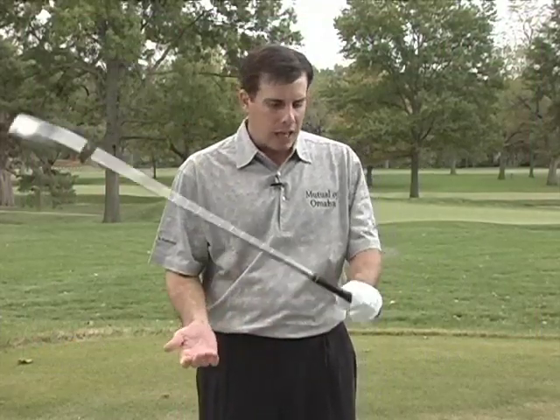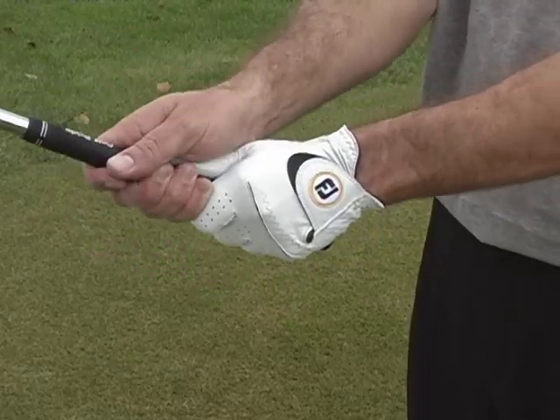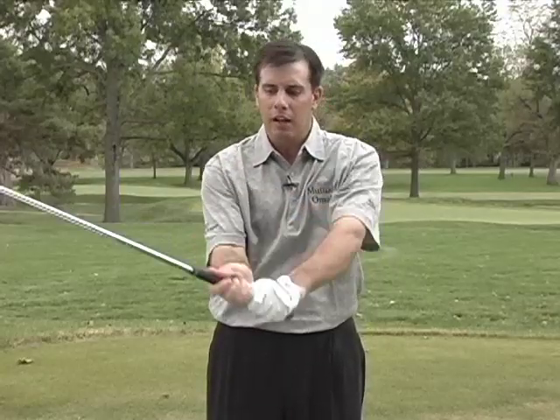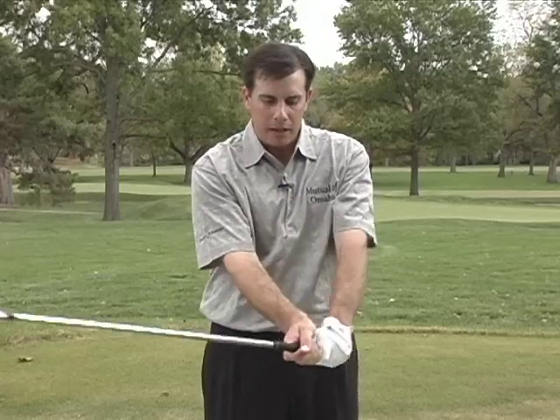Let me tell you about the three basic grips in golf. The most common for a junior golfer or a beginner would be a ten-finger grip. Basically, my hands just wrap around the club, pretty much square up and down, with the V's of my thumb over the center of the grip. I would recommend this for a junior golfer just starting out because it gives you a lot of strength and control of the club face.